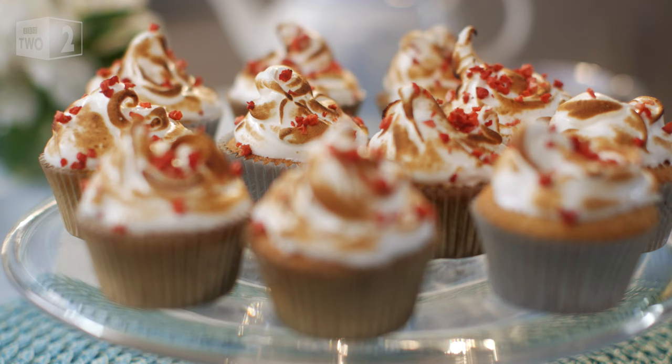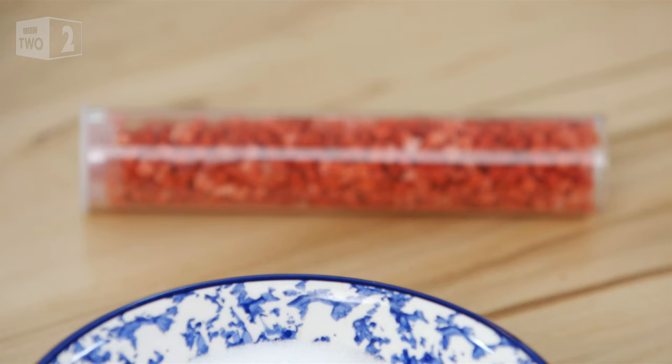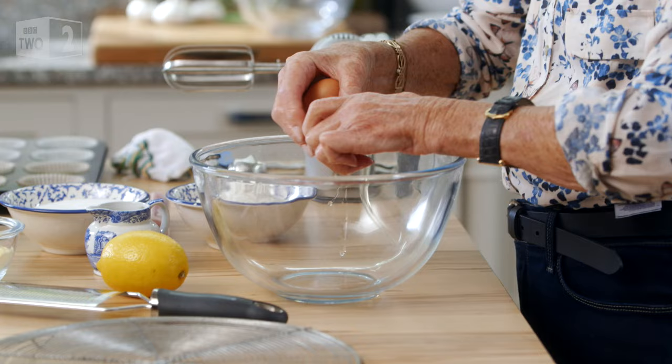I baked our wedding cake myself. I've always loved baking for special occasions. My next recipe is a divine idea to transform a simple cupcake. These are lemony cupcakes which I've added some freeze-dried strawberries to, so it's all a bit of a surprise when you get inside.